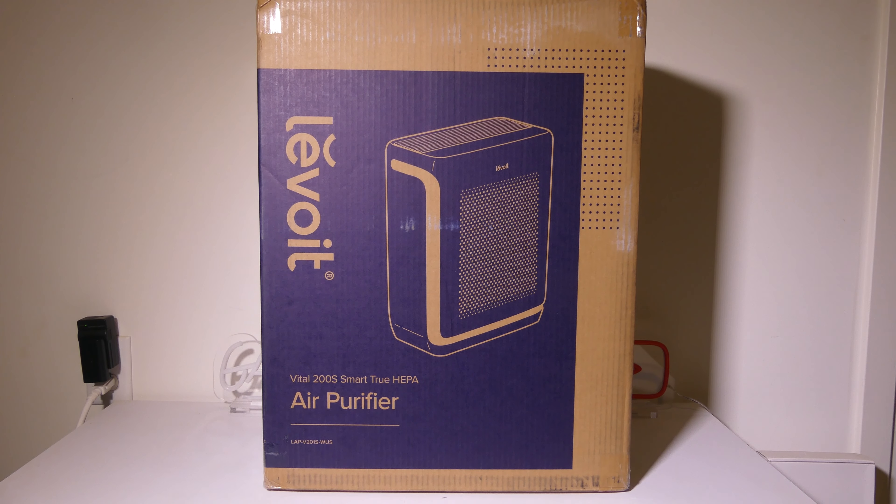Hey everybody, it's Luke over at Galaxy Tech Review and today I've got a product from Levoit. This is their Vital 200S Smart True HEPA Air Purifier. This is an air purifier that has several different modes including a dedicated pet mode for all you pet owners out there trying to cut down on animal dander. Your normal pollen and other 0.1 to 0.3 micron airborne particles will be filtrated at 99.97% with its HEPA filter. We're going to dig into this now and I'll be right back.